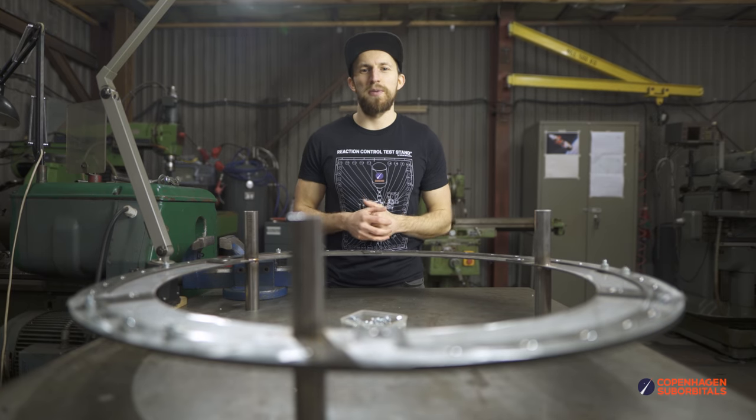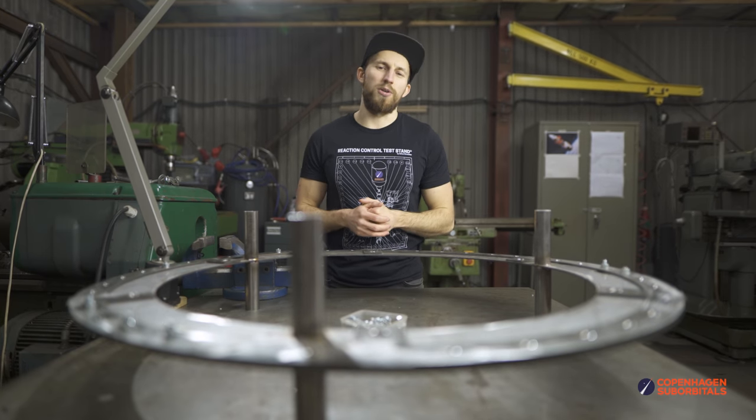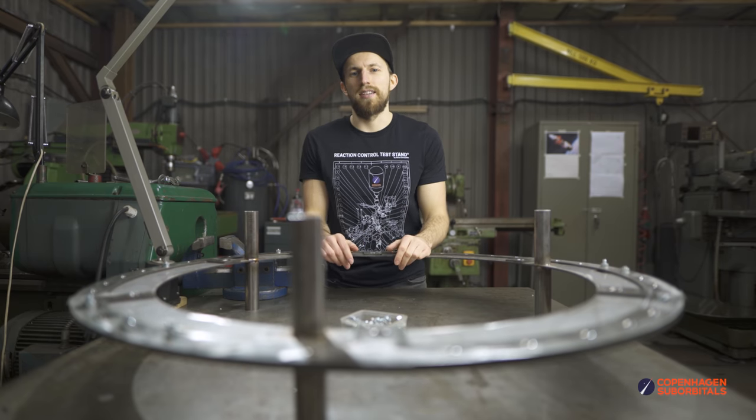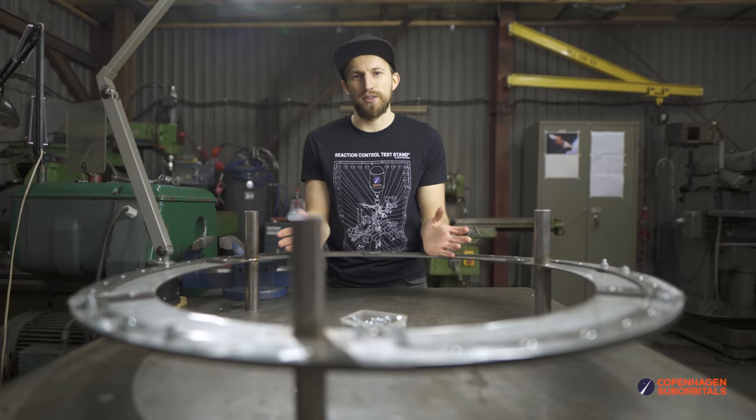Hello Rocket fans and welcome back to the Copenhagen Suborbitals Rocket Shop, where we continue working on the world's only crewed, crowdfunded space rockets, Pika. Today is February 16th and it is time for some rocket updates.